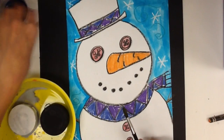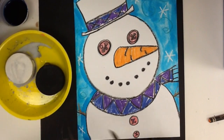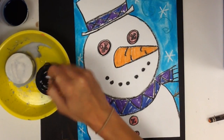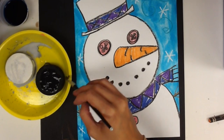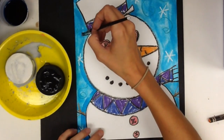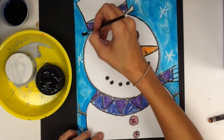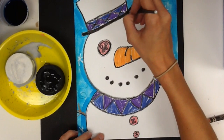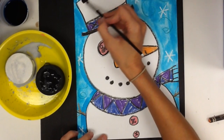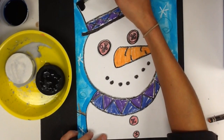And then the last thing we're going to do with this project is use our black tempera cake paints. They come in a little dish, black and white — we just need black. So we're going to add water, try to get most of it off the brush, and then if you had a hat, you can paint your hat.